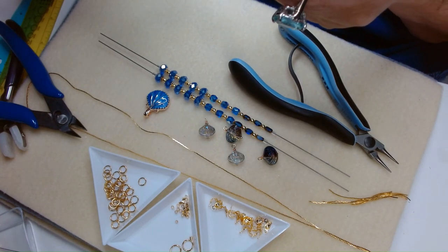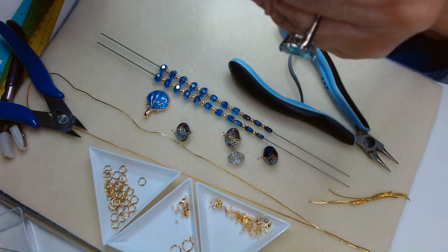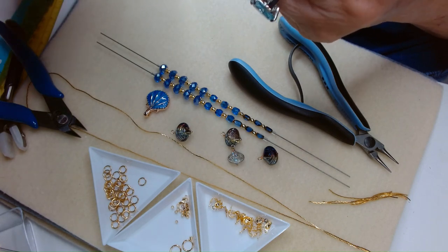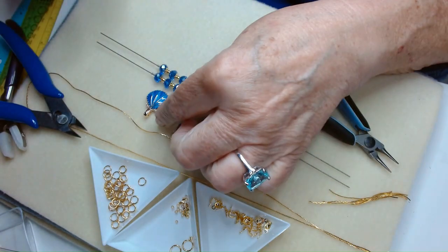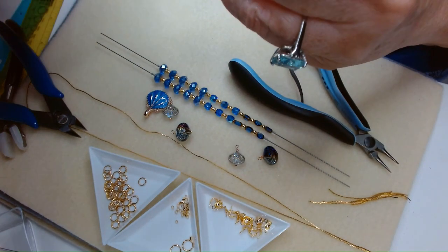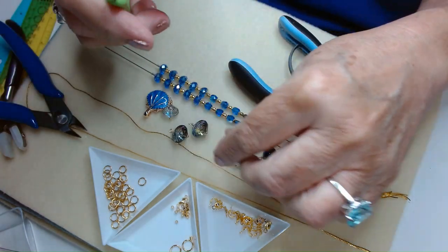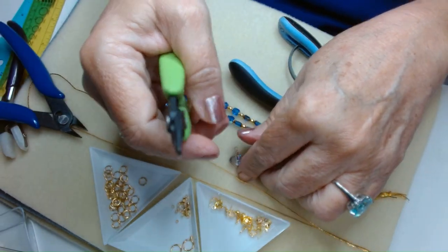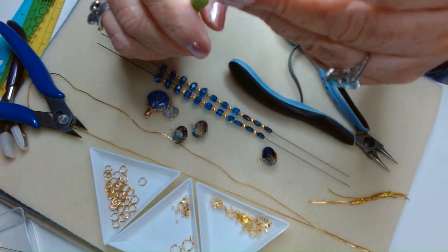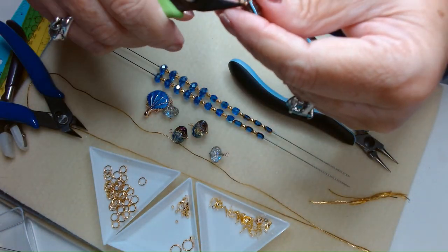Let me tuck these little tails in real quick, and then I'll show you how we're going to attach them. You always want to do this because you don't want to get scratched, and you don't want to mess up your clothing — or if you're making it to give away or sell, you don't want somebody to get scratched. These little skinny nose crimp pliers — these are Xuron, I got them on Amazon and they're not really expensive.